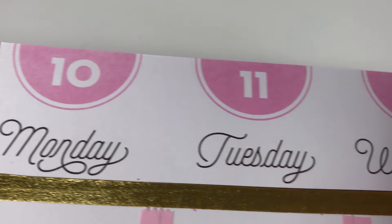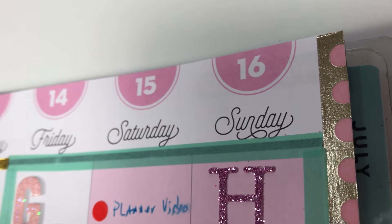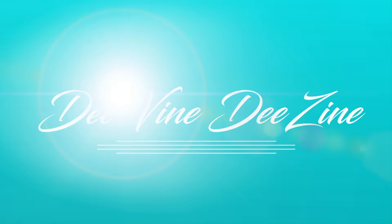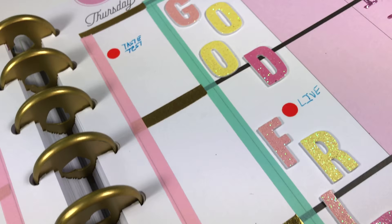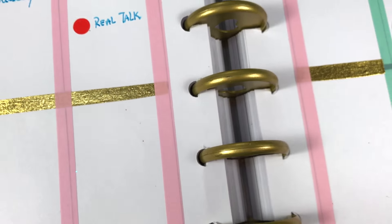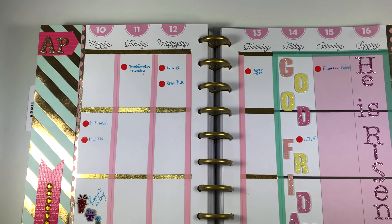Hey designers, and welcome back. It is time to make a plan for April 10th through the 16th. This next week is an exciting week around here — it is what we like to call Holy Week. It is the week leading right into Resurrection Sunday, and I wanted next week's layout to be very special in remembrance of that. So let's just get started.